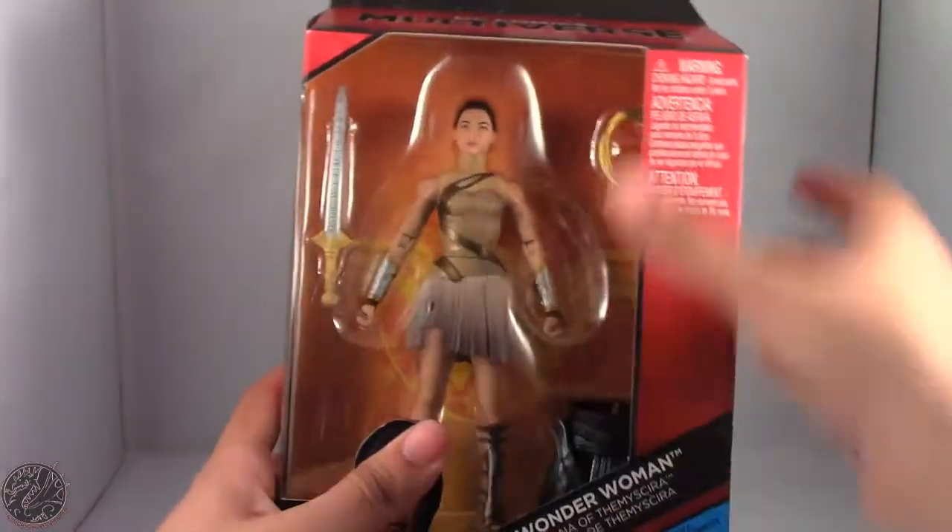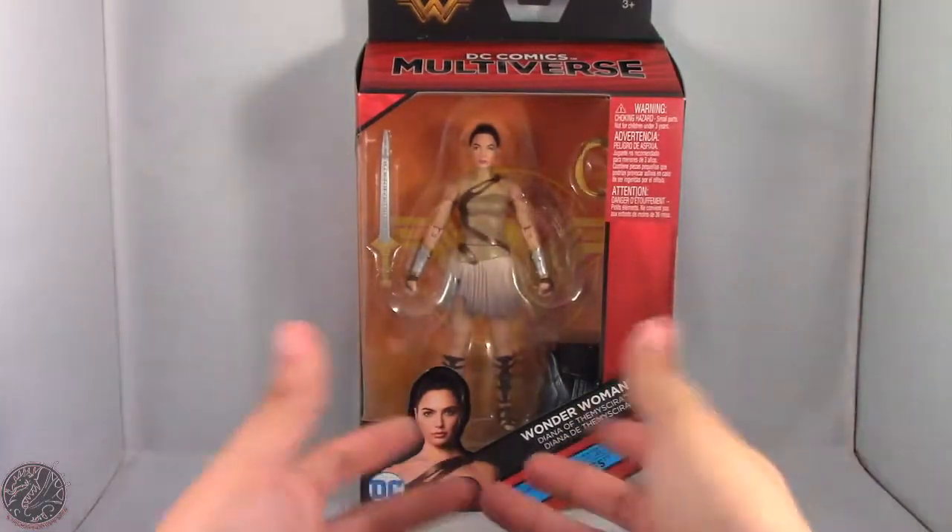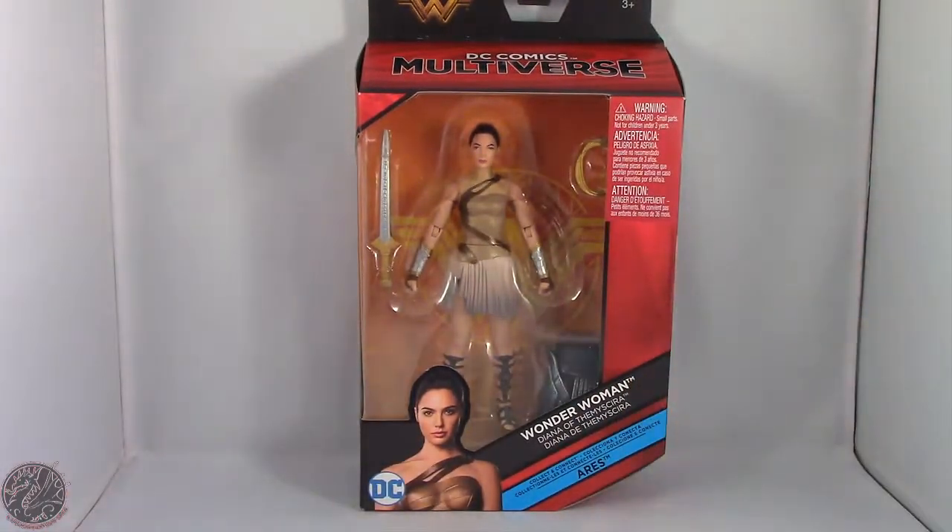What we're going to do now is take a little break, get this figure opened up, and then we'll go on to the rest of her review. So sit tight, everyone.